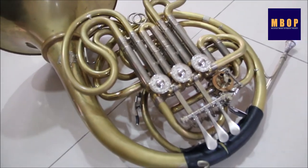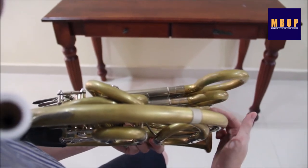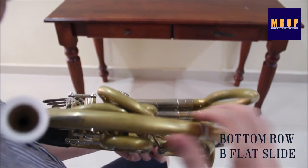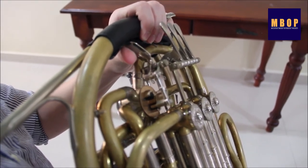French horns come in many shapes and sizes. The one that I have here is a double horn. It has two rows of valves. The top row, which is longer, is the F side. And the shorter ones on the bottom are the Bb side. We can change between these two sides by pressing or lifting the thumb valve.